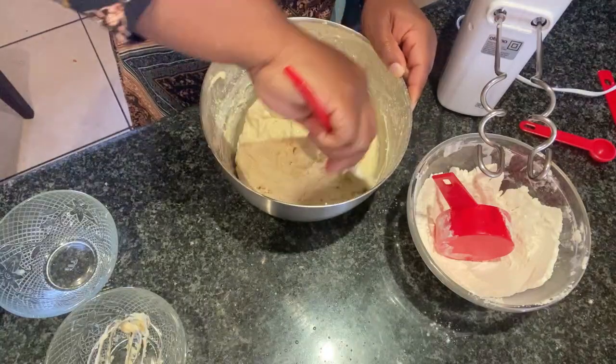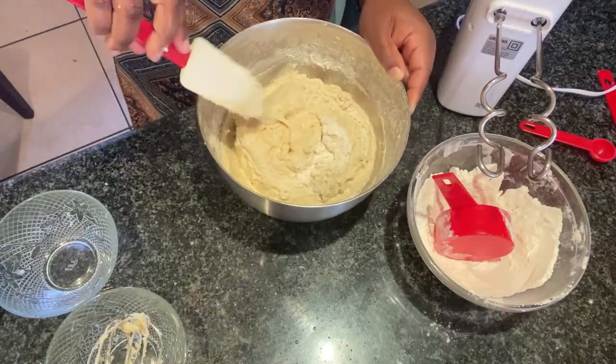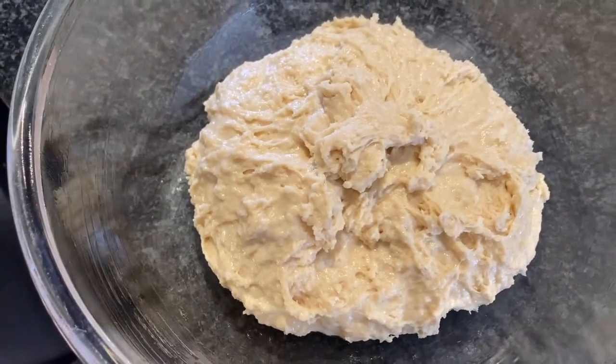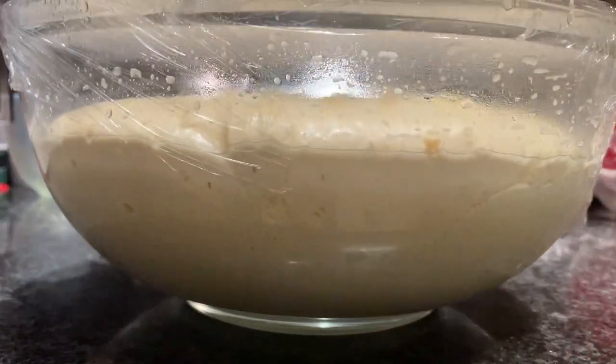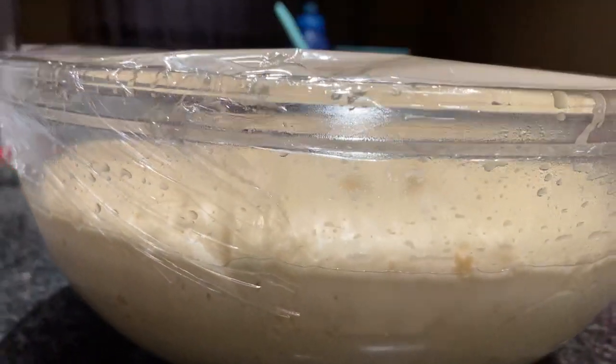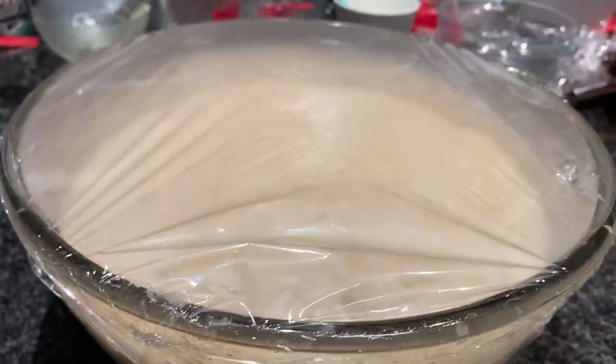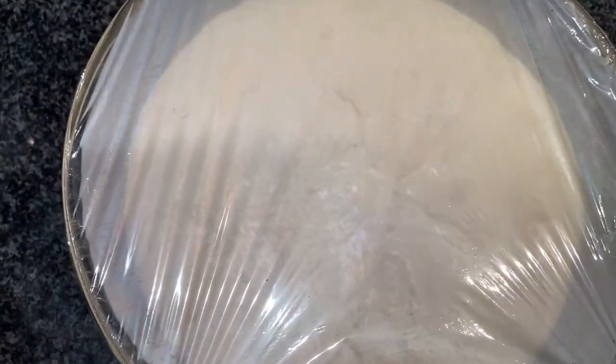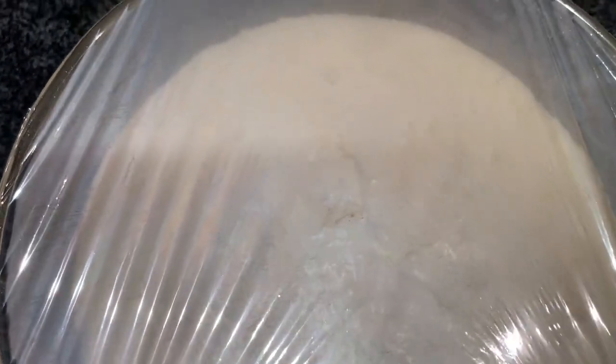Place the dough in a well-oiled bowl and cover with cling wrap or a damp dish cloth for about two hours. After two hours it should have doubled in size, and in warmer areas it can actually take less time.